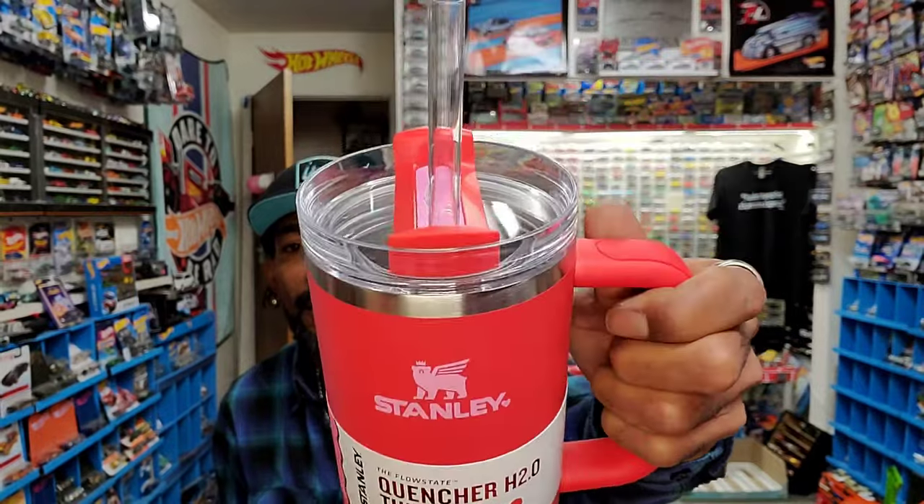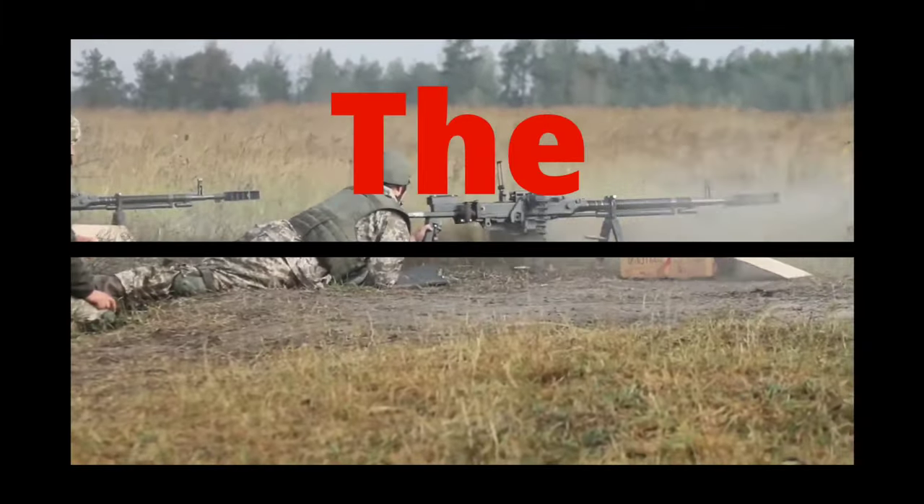I got these — Stanley Tumblers. The amount of slack I've caught for posting this is laughable. It's cute, actually. And we're going to talk about it in the war report. The state of the hobby: by my calculations and numbers, the great exodus has begun.